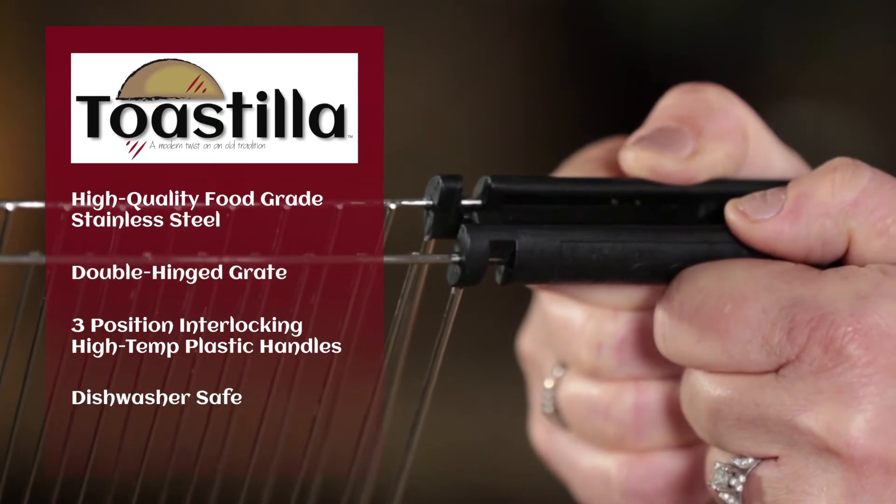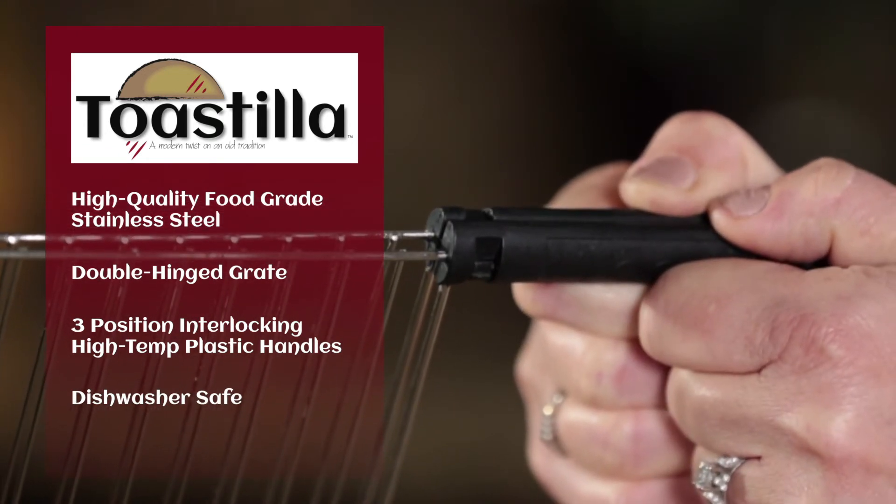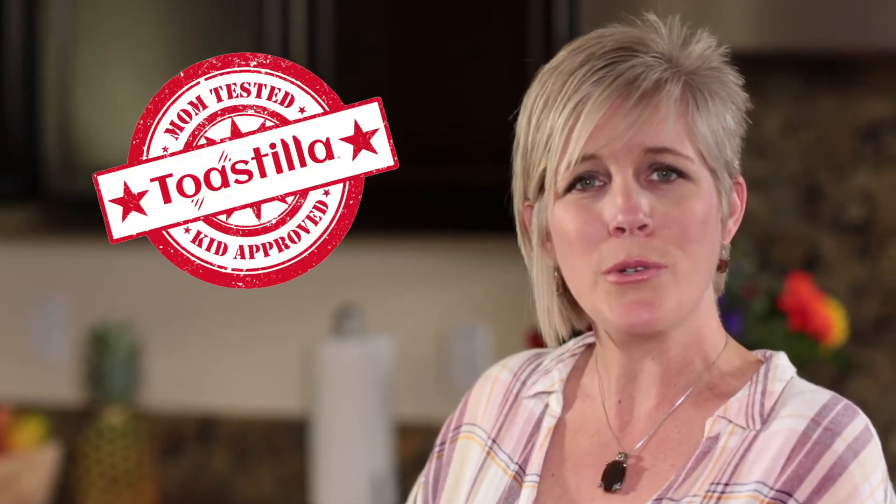The handles interlock in three different positions, allowing you to load your favorite foods — from frozen foods, corn tortillas, vegetables, or your own Toastia pockets.